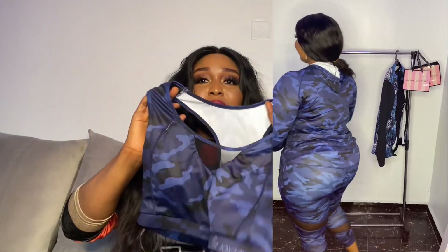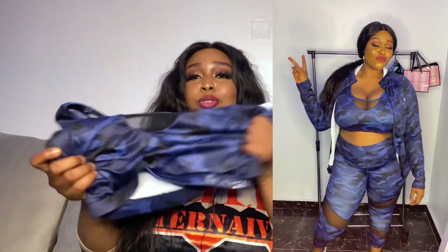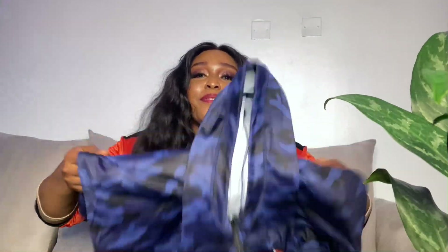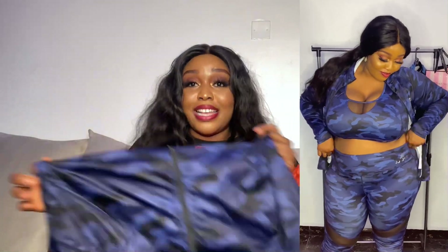This is the sports bra — look at the company name 'Joy to Fit' on there. It's also super stretchy, but I don't think my bust is going to fit here because I'm very busty. This bra is padded for extra support, but I don't think it's going to fit me well. We're still going to try it on. The last piece is the jacket, which comes with a hoodie — also the camo print — and look at the company logo. It's super stretchy, definitely some sort of spandex rubbery material.